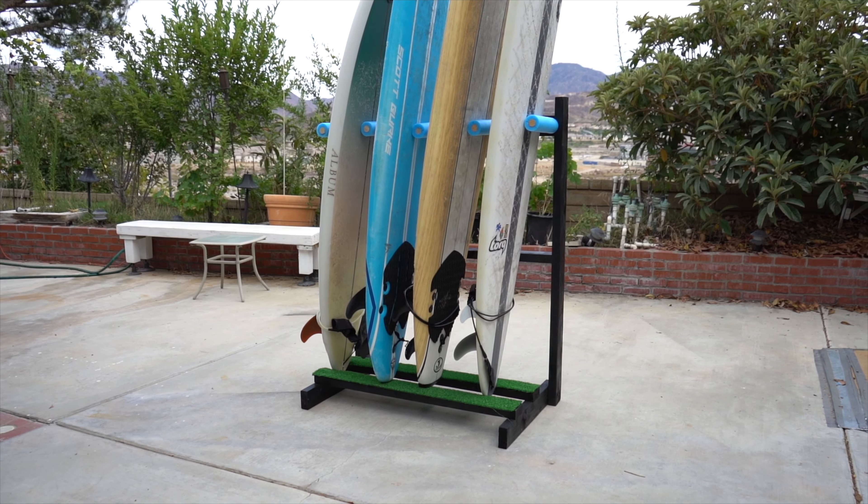Hi guys, welcome to my channel — if you're new here, and if you're not, welcome back. Today I have a DIY video for you. I've only ever made one of these in the past but it was really fun, and I've been wanting to make a surfboard rack for a really long time and I finally got around to it. This is kind of what it ends up looking like. I'm super happy with the results — without further ado, let's get into the video.